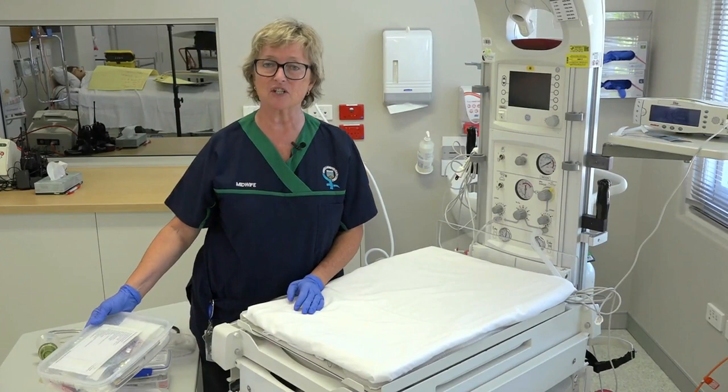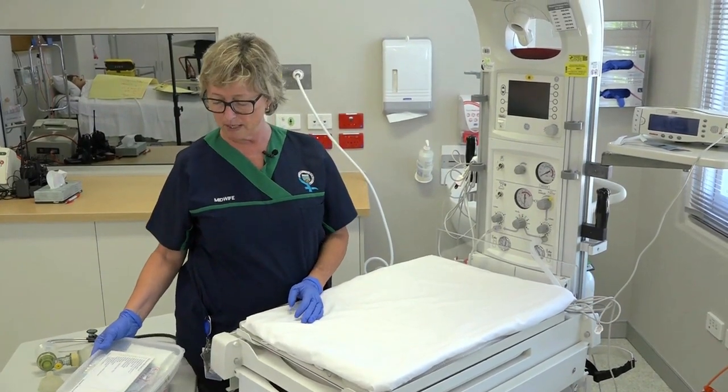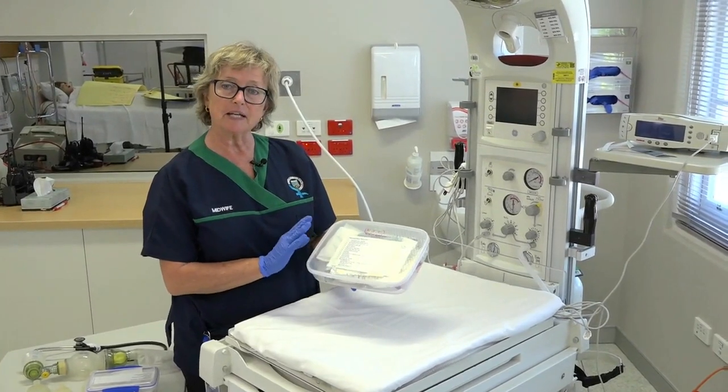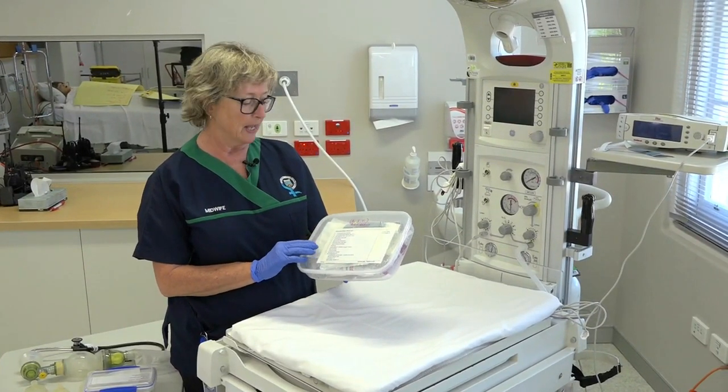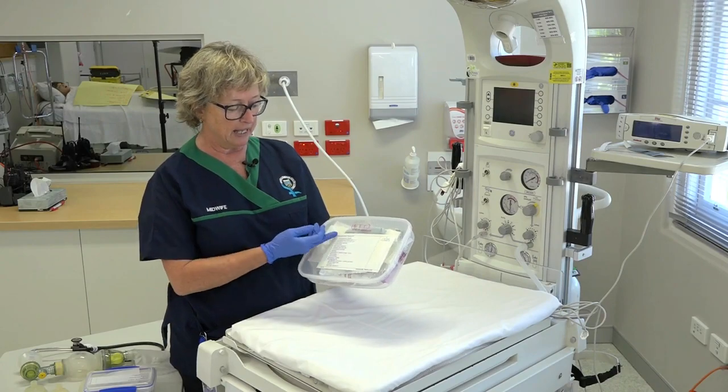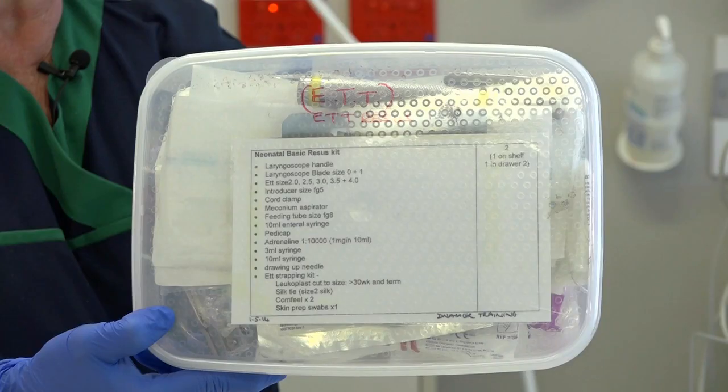We'll have a look at some of the additional equipment that you'll need for your resuscitation. We have purpose-built kits for endotracheal resuscitation if required, and they should have on the front a list of what's in the kit. They should be sealed and dated, ready for use, so that you know that they are clean and ready to go.